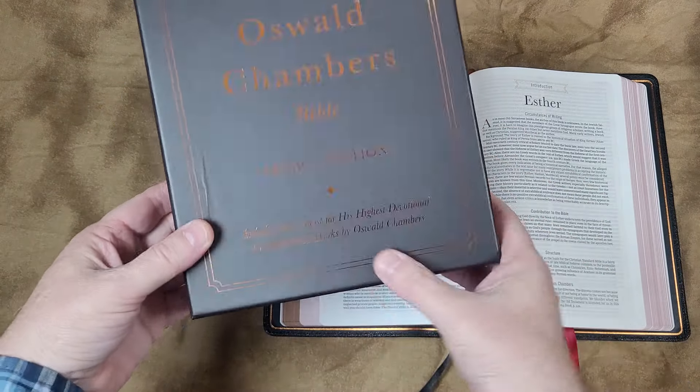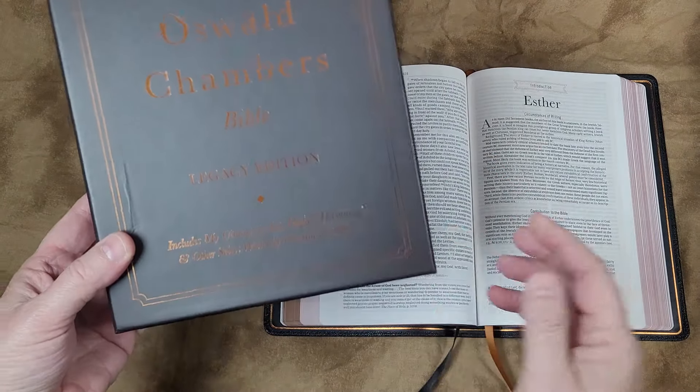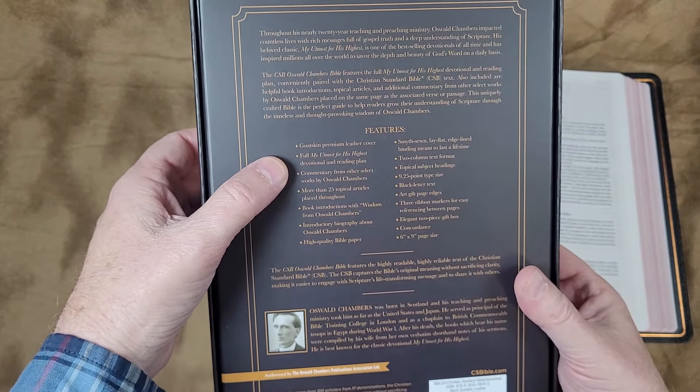This is the CSB and it includes the My Utmost for His Highest devotional and also some information from some of his other works. This is a goatskin edition and includes the full volume of My Utmost for His Highest.